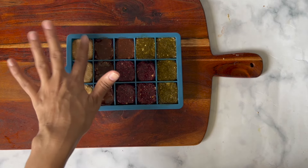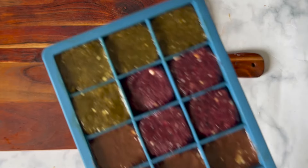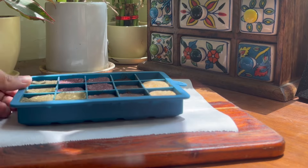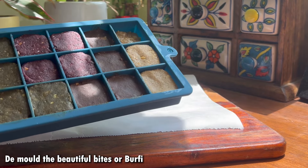I am popping it into the fridge. Do not freeze it — keep it in the regular fridge section. Refrigerate for a minimum of 40 minutes to 4 hours. I took mine out at exactly 40 minutes and they are completely set. Now we will de-mold them.